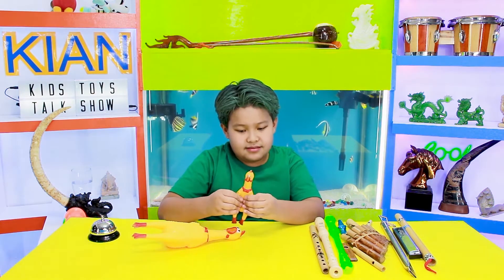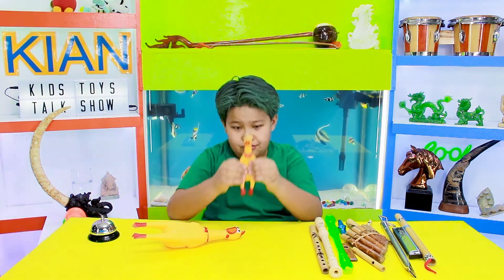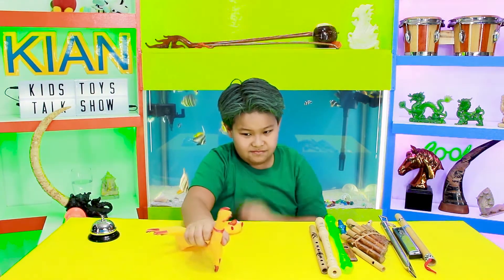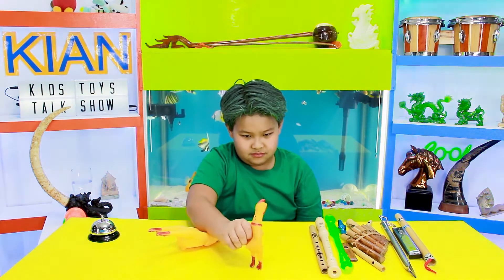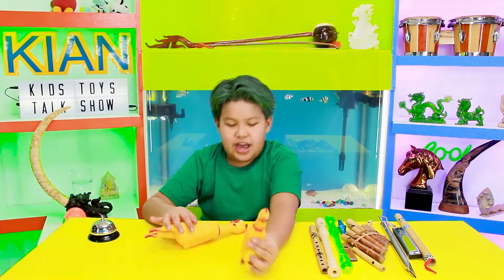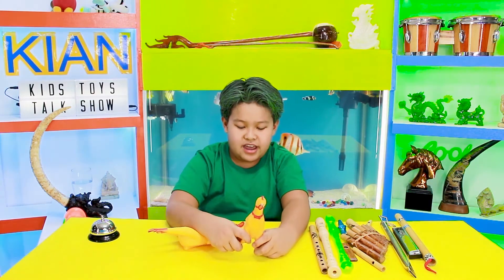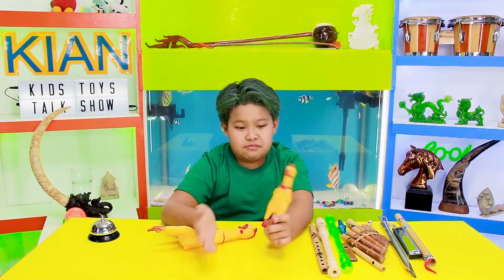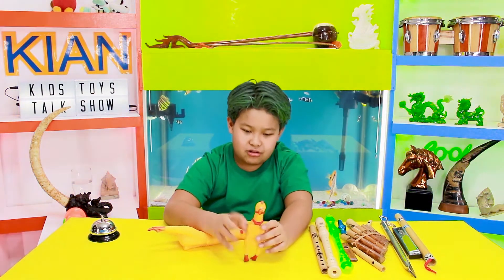Now if you squeeze it, it makes a noise. Now if you do this... So yeah, it's a rubber chicken with a bow tie. Now there's many pairs of them. There's like screaming chicken, goose, flamingo, even. So yeah, it's very cool.